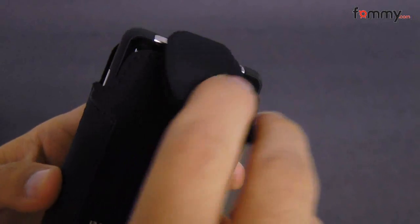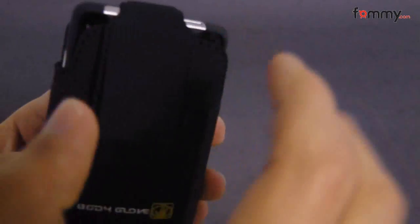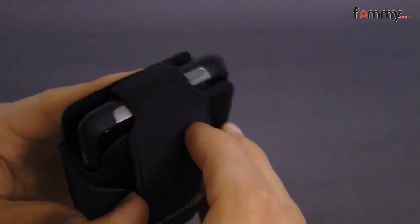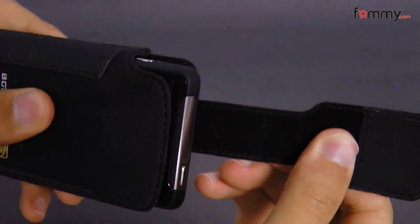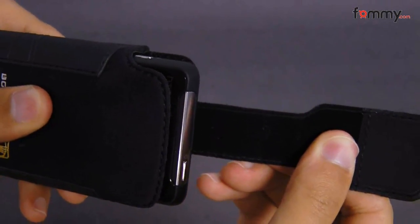The front has a magnet which you can just easily snap over your device, and you can also adjust it according to how big or tall your device is.